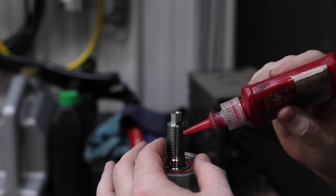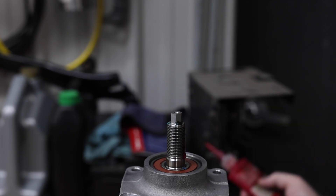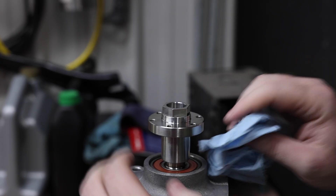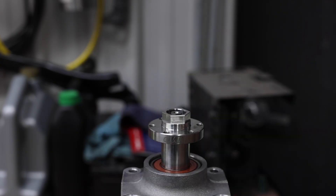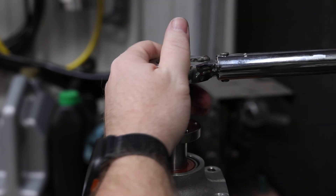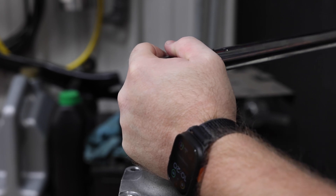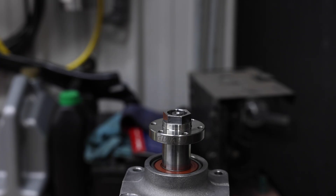You'll use a little bit of red Loctite on the threads here and spin the hub on by hand. Then set your torque wrench to 60 foot-pounds as per the instructions. That finishes up installing the Predator hub.